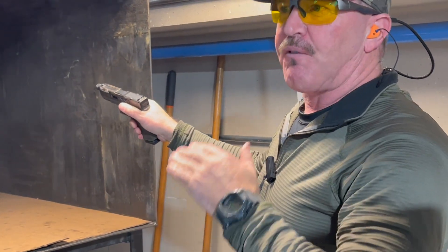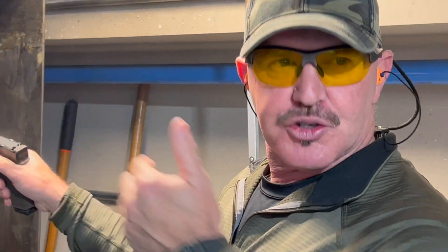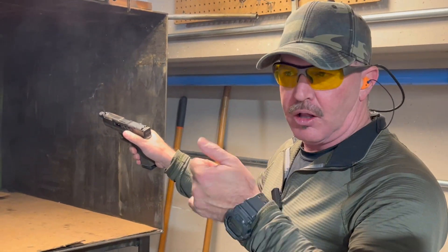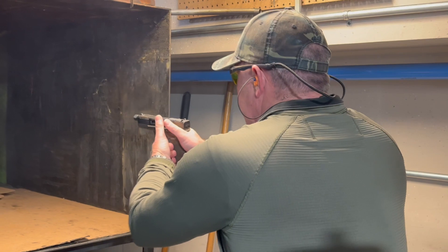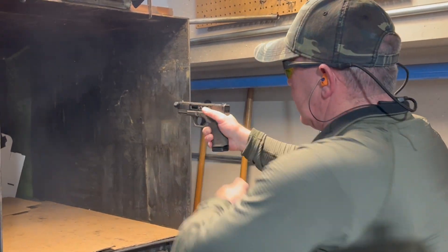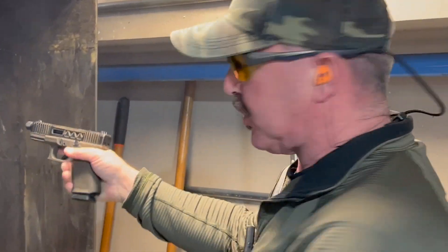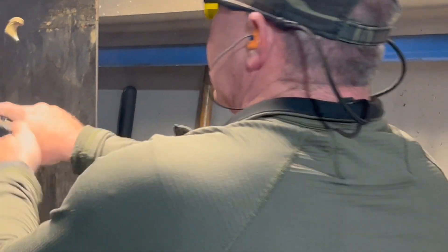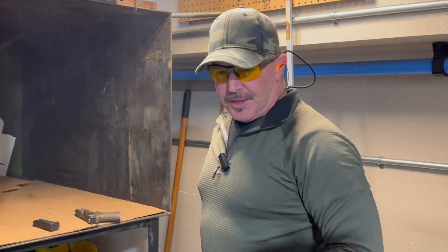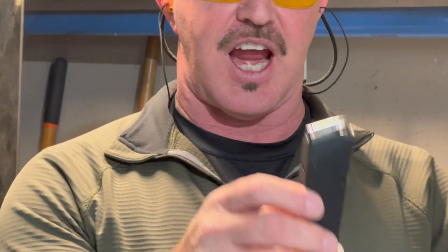First impressions — feels really good. When you put that lower power disconnector, it's got a three and a half pound disconnector in it, really reduces that trigger pull. You still have a very distinct wall but it feels good. A couple more rounds — now we're going to run some of this Pilgrim Torch ammo.